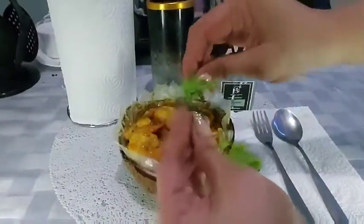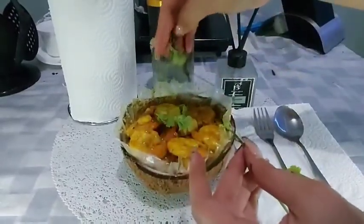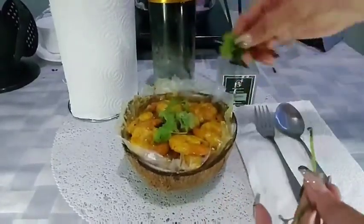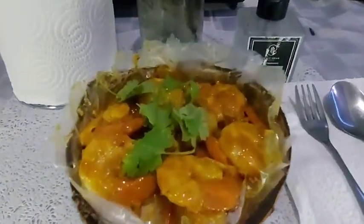Garnish with coriander. Now we're ready to dig in. Have a great day!